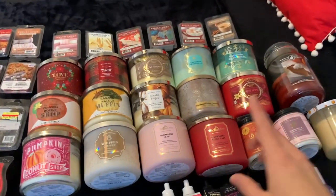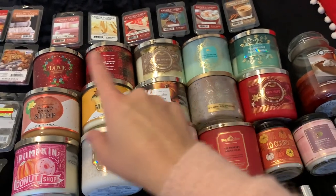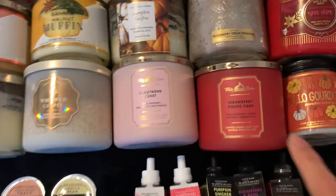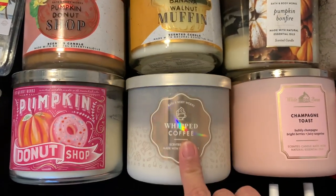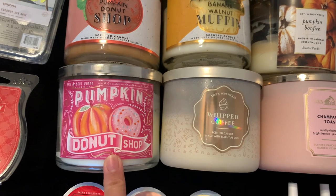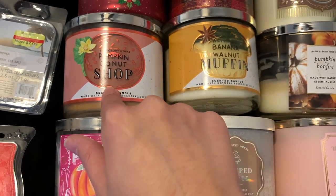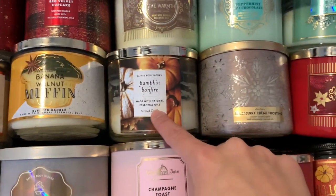For candles I organized them by spring, summer, fall, and winter, so we'll start over here. These two I picked up at SAS: I've got Strawberry Pound Cake, Champagne Toast, Whipped Coffee from last year, and Pumpkin Donut Shop from 2020. I've got another Pumpkin Donut Shop from 2021, Banana Walnut Muffin, and Pumpkin Bonfire.